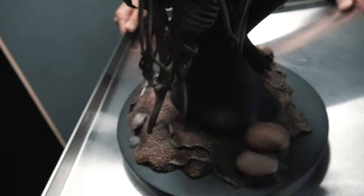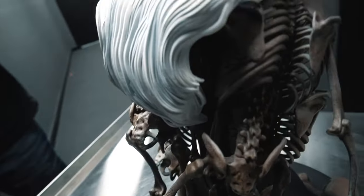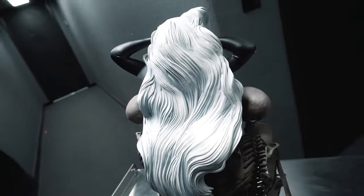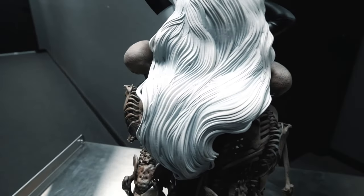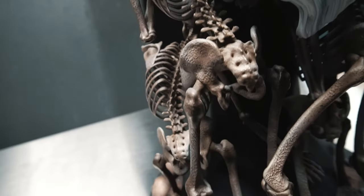Definitely get a great view of the back. I'm going to spin this around so you get a nice shot of the detailing. No detail spared — absolutely wondrous and supreme.